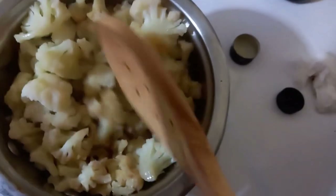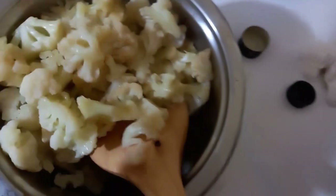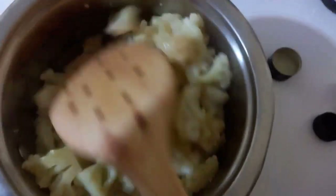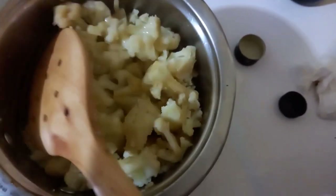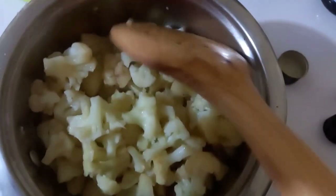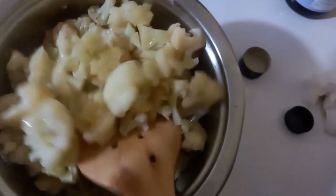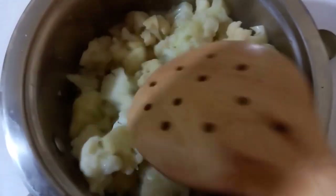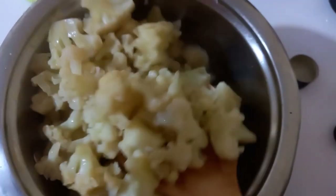Mix everything together. You can choose to cook it for a minute, but I don't, because you want that rich flavor of olive oil to come through as it is. Our vegetables are ready — just waiting for you to have a bite!